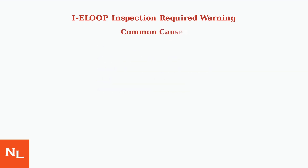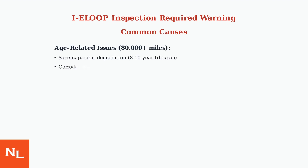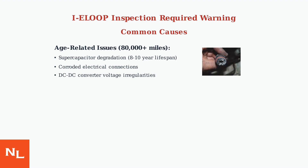The warning commonly appears in older vehicles with over 80,000 miles. The most frequent cause is supercapacitor degradation, as these components typically last 8 to 10 years. Corroded electrical connections can also trigger the warning, as they disrupt communication between system components.